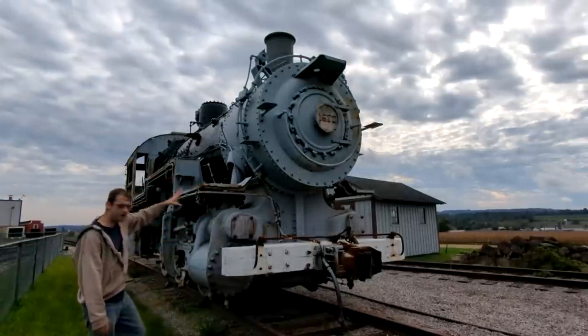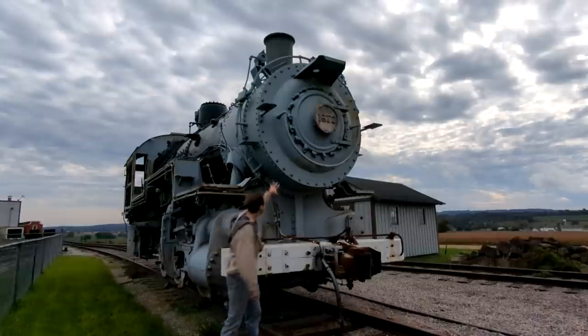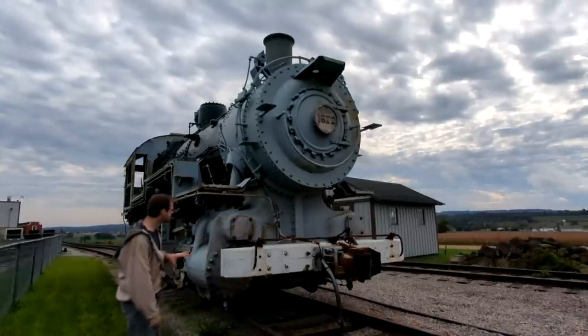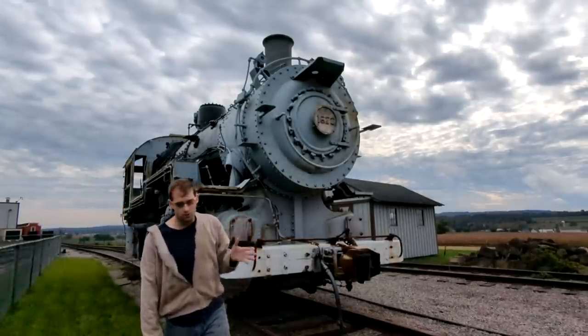It needs the smoke box front fixed — the sulfur from the coal ate the front of the smoke box. You can see the rust holes coming through and some old repair weld that I want to clean up so it looks really nice. It also needs an ash pan, work to the roof and cabin, and most importantly needs the jacketing to the boiler.